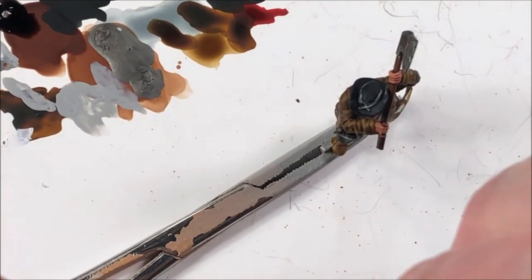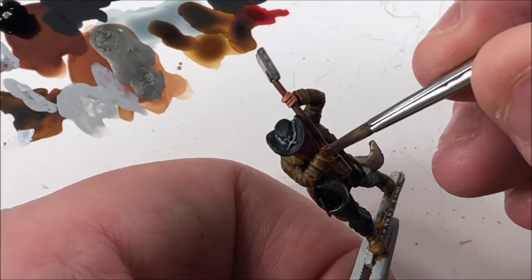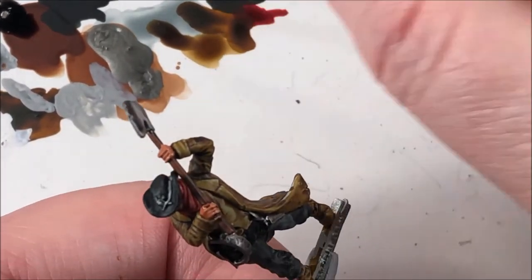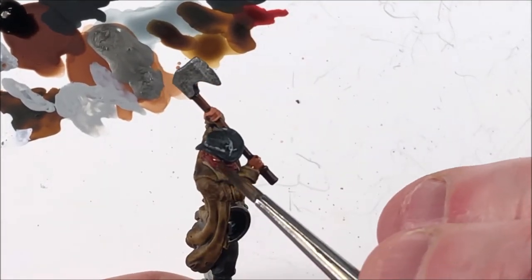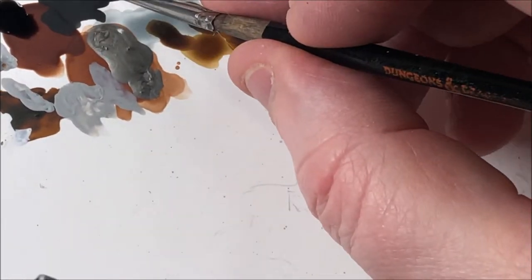Flesh wash for the flesh — kind of self-explanatory. Not going to take a whole lot; you've just got the hands and the little bit of his face that you can actually see. Get it on there to the shade you want. It might look a little darker while it's wet, but once it dries and sits down in the recesses it's going to look good, so don't go too heavy on it.